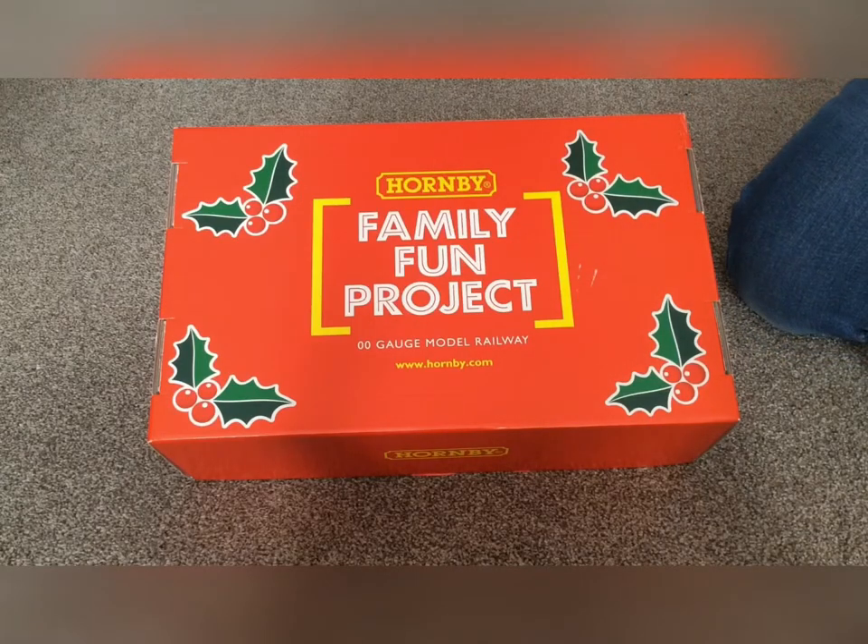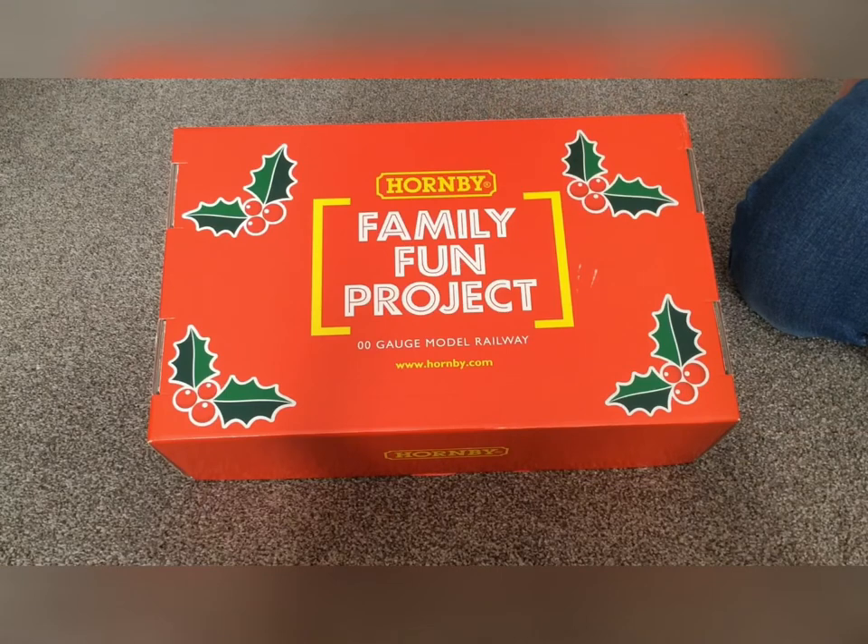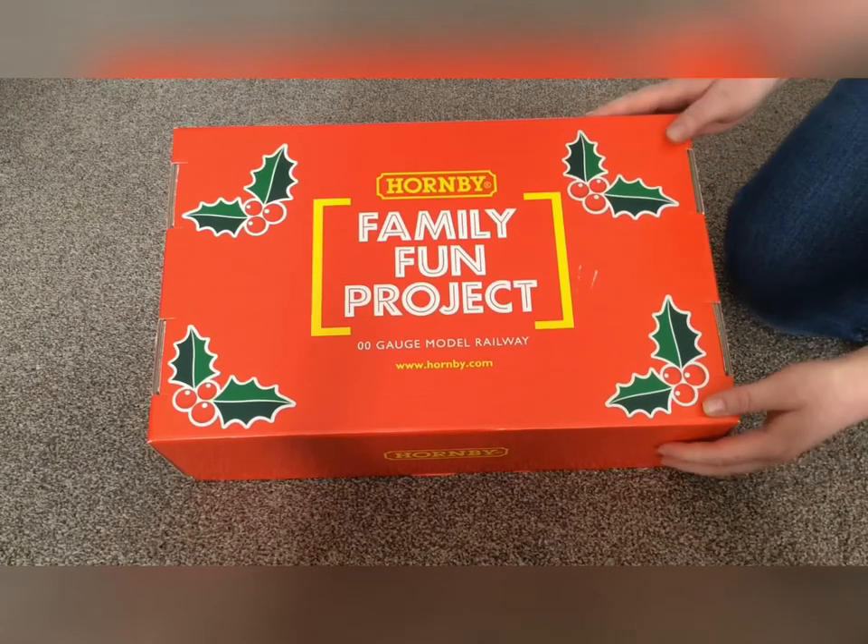Hello everyone and welcome to another video. Today I'm going to be reviewing the Hornby family fun project, but this isn't the actual start with the track and everything — this is the Christmas extension pack.